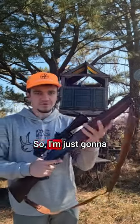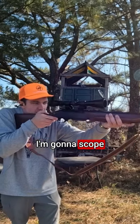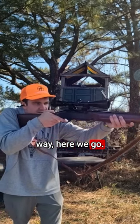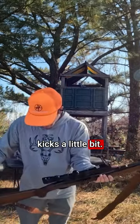Here we go. I'm just gonna do one shot straight up — I don't know if I can really aim, kind of scared. I'm gonna scope myself, but either way here we go. Oh gosh, yeah, it kicks a little bit.